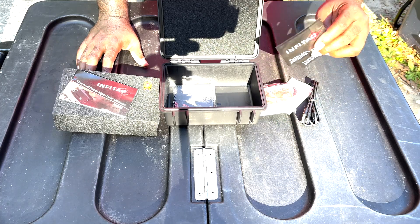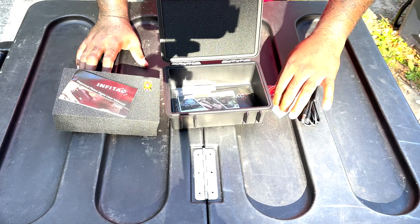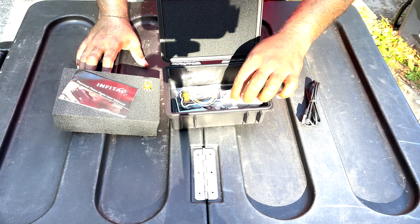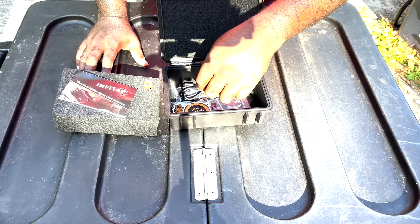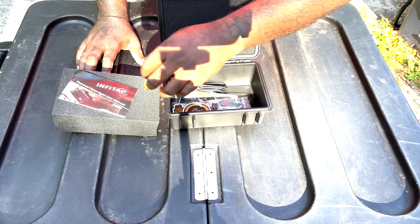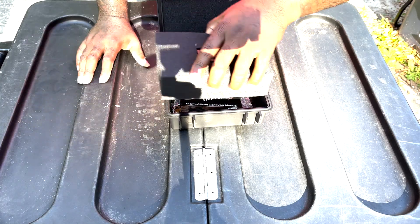It's not bad for a thermal optic — this is my first thermal optic, I'm not really a thermal optic person. Infatact did in fact send this out to me for free and I will be forever grateful for that. I'm definitely going to take a look at this manual and see what we've got going on.